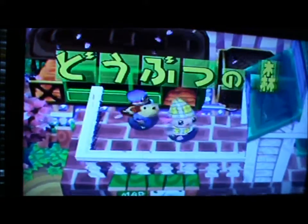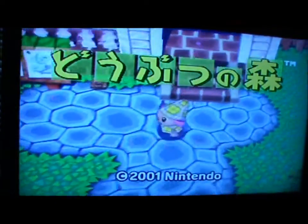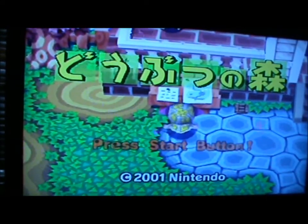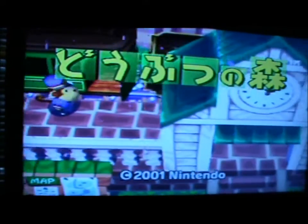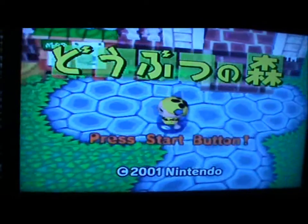There we go, it works! Oh wait, hang on — I need to plug the memory card in. I don't know if I need to turn it off, but I'll just turn it off just in case. So here we go, Animal Crossing on the Nintendo 64. Looks pretty much exactly like the GameCube one from what I can remember.